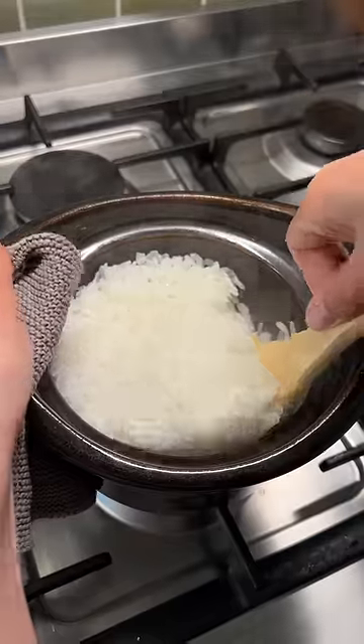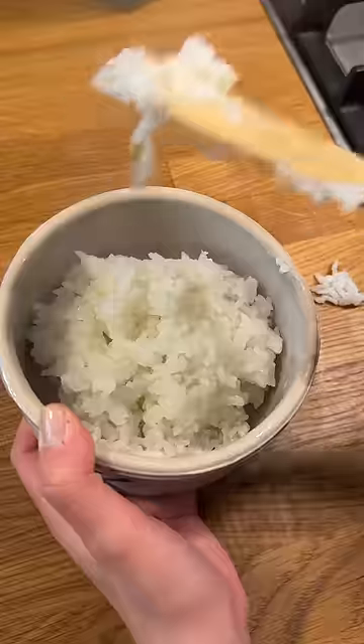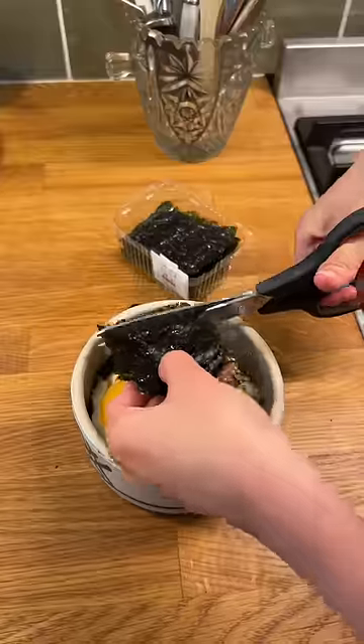Then drop the heat to the lowest setting and steam for another 12 minutes. Once the rice has finished cooking, I like to turn the heat off and let the residual heat finish cooking the rice to be nice and fluffy. I crowned it off with an egg and the sauce I made earlier. And voila!